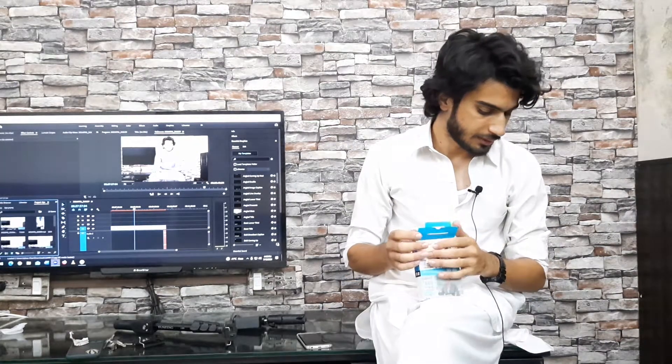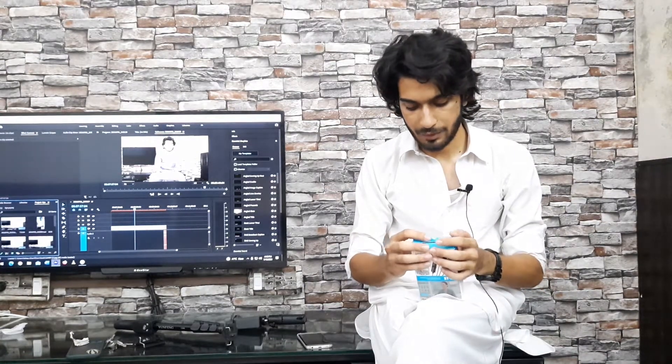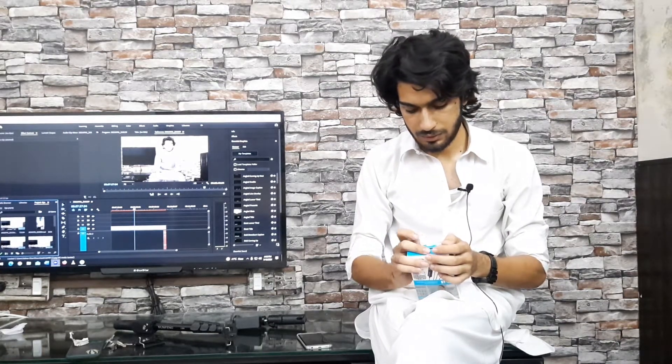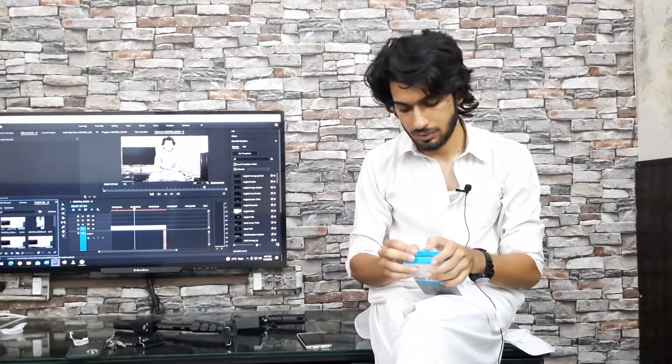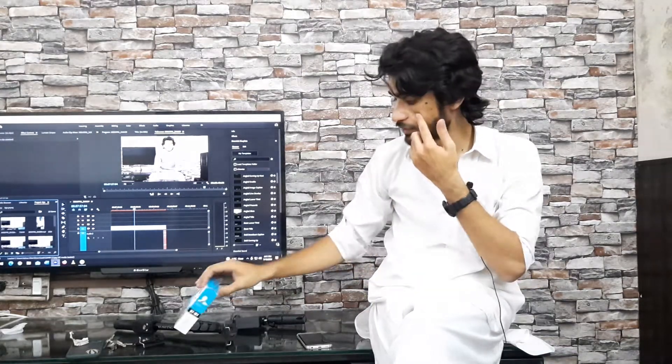I will buy some more equipment and make more videos. I will upgrade from time to time. I will upgrade my camera so that the result will be better. This mic is only for indoor use; I will take another mic for outdoor. If I can take it to Islamabad, I will put it on mobile or camera.